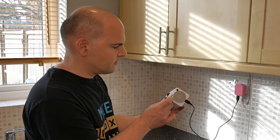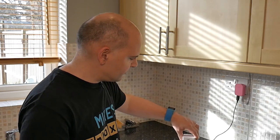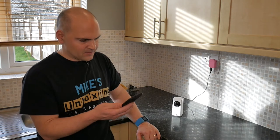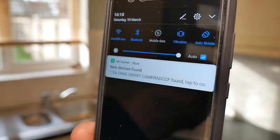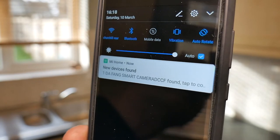The next thing to do is to press the setup button on the bottom. That message says it's waiting for a connection. So if you've got the Xiaomi app, you should get a notification saying there's another camera available for connection.